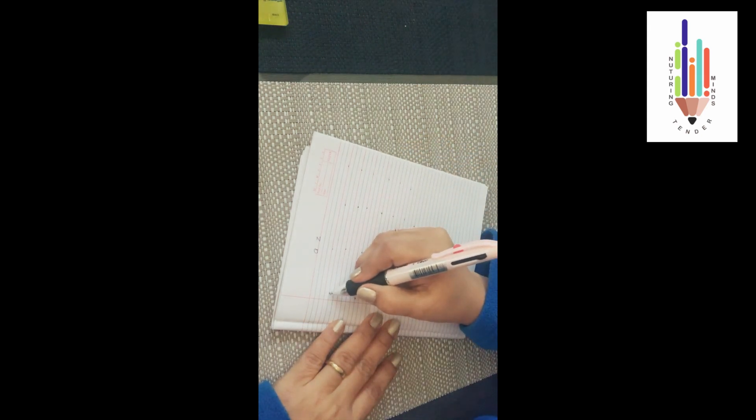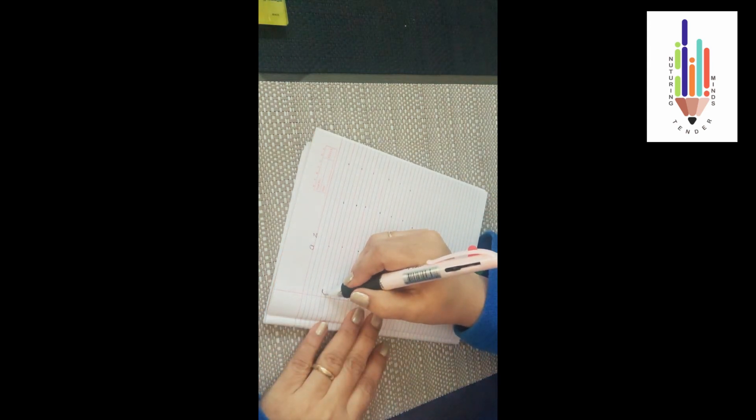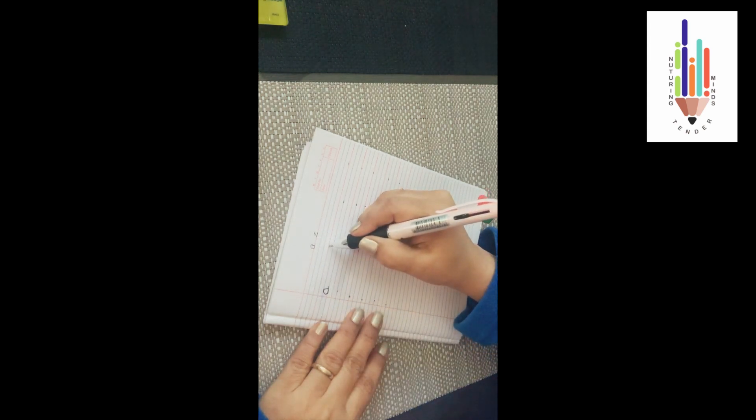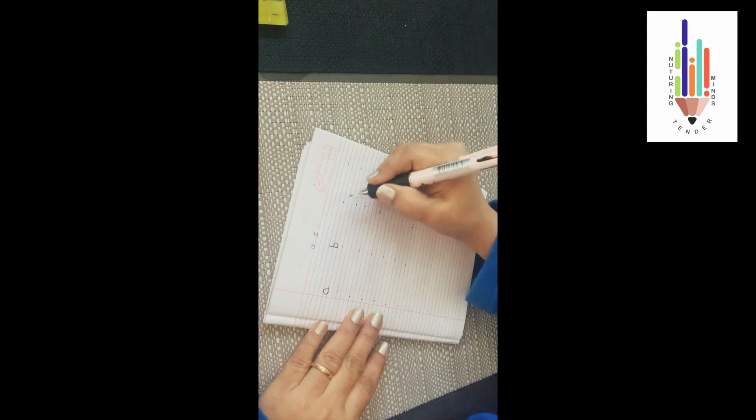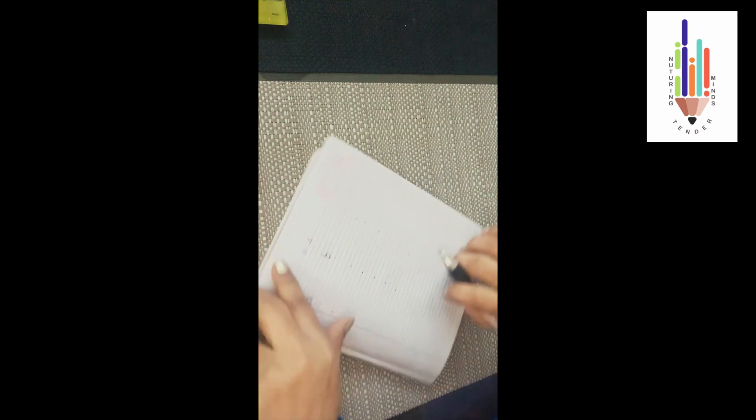Okay, so let's begin. I have made dots here. We begin with 'a'. Do a left curve and then do your 'a' — a standing line from the red line, touch all three blue lines, and from the first blue line to the second blue line you do your right curve. You have to leave two finger space.